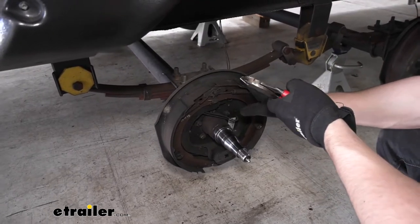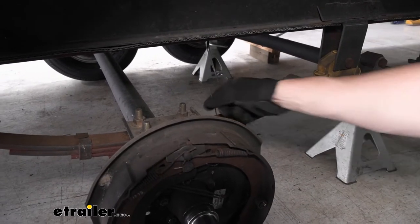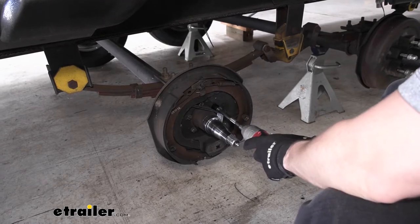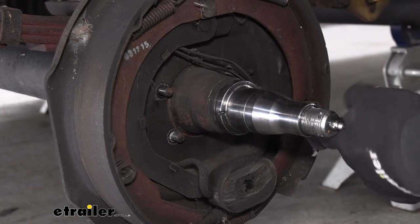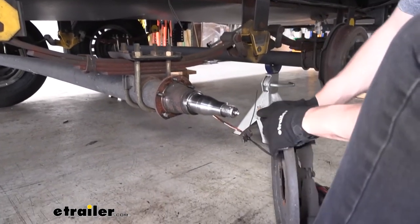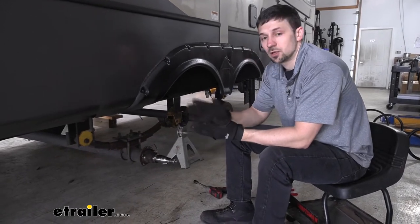So now that we have the hub off, we can go ahead and remove our braking assembly. We're first going to want to cut our wires here for the electric brakes. And now we can take a 15 millimeter socket and remove the five bolts that are holding our braking assembly to the axle. Once those bolts are out we should be able to remove our braking assembly. There may be a couple more wires at the back we need to take out as well. Now that we have our hub and drum off we can go ahead and repeat this process on the other side of the trailer.